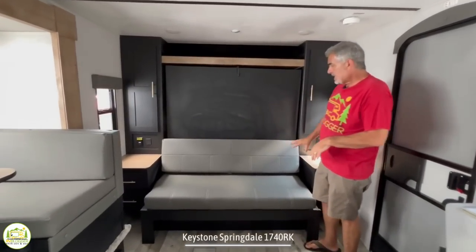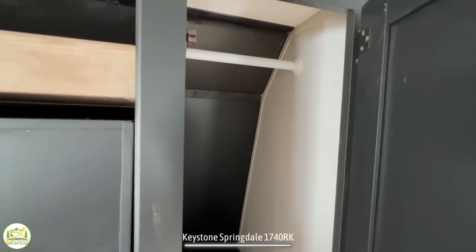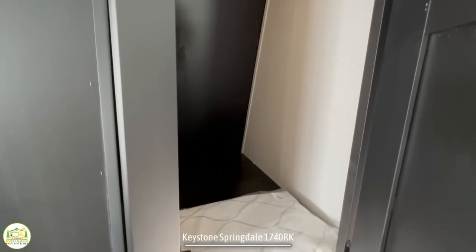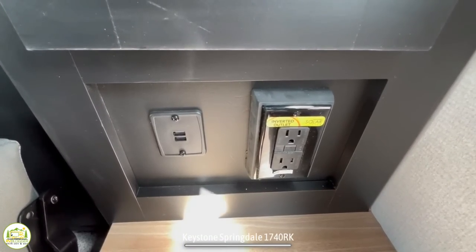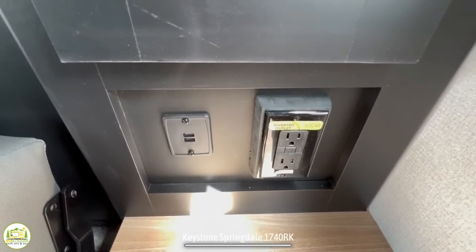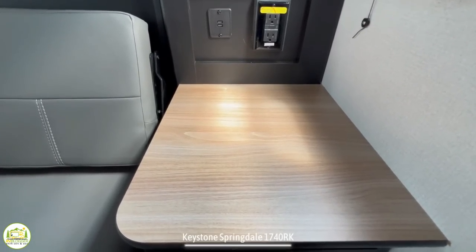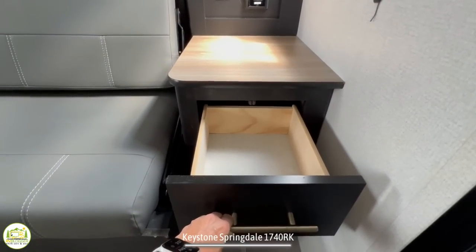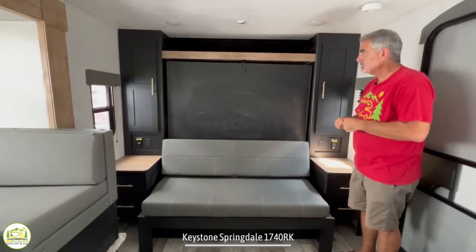The Murphy bed and sofa setup has a wardrobe closet on each side of the bed where you can hang or stack things. There are receptacles and USB ports on both sides of the bed, plus nice countertops that you can use as end tables or nightstands. So if you need a CPAP machine or to charge your phones, you've got plenty of hookups for all that.